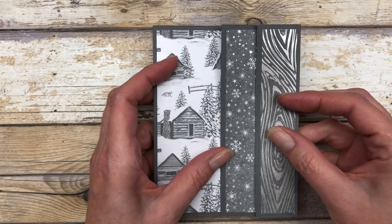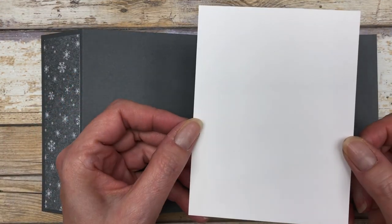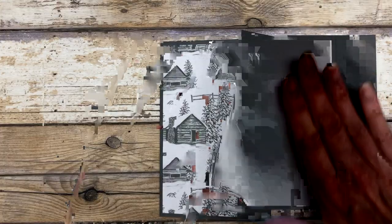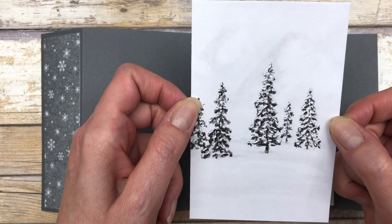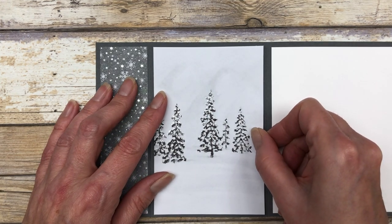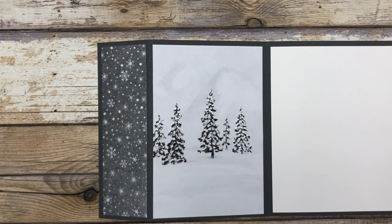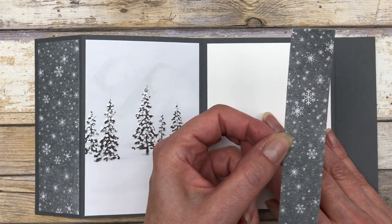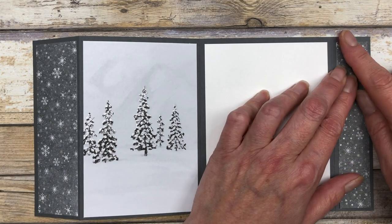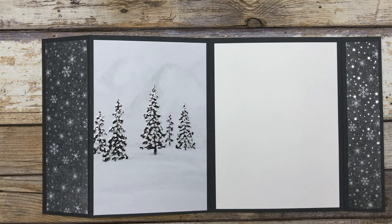That's what the front of the card looks like. Now we open it up and decorate the inside. For the inside I cut a five and a quarter by four inch piece of white cardstock — that gets adhered to this panel. Next I cut a three and a half by five and a quarter inch piece of designer paper in another pattern. I really like this paper pack because it has a variety of fun patterns you can use together. The last piece is a one by five and a quarter inch piece of pattern paper that matches the piece on the front, so when you open the card those two pieces match.